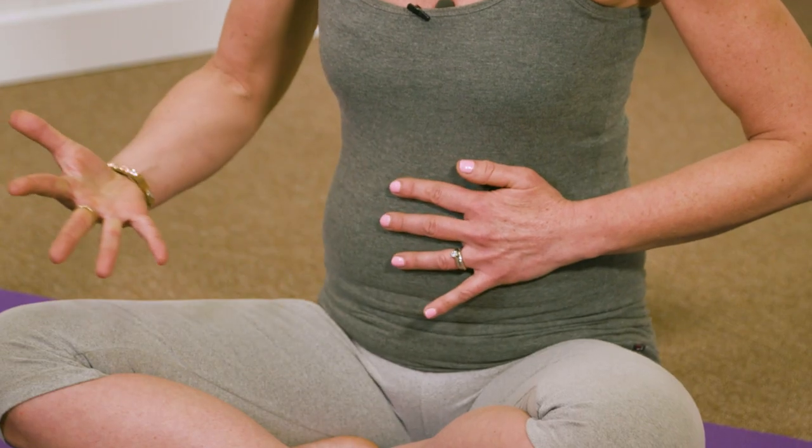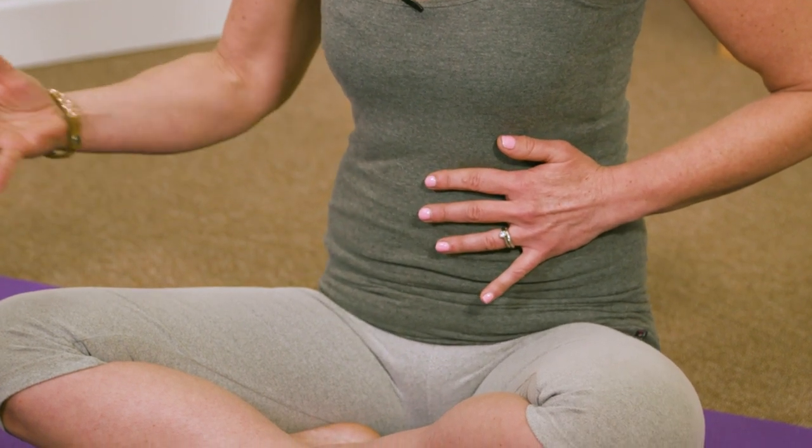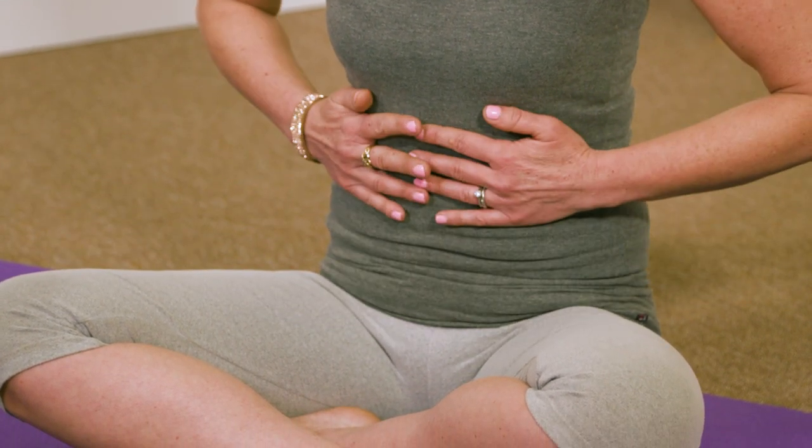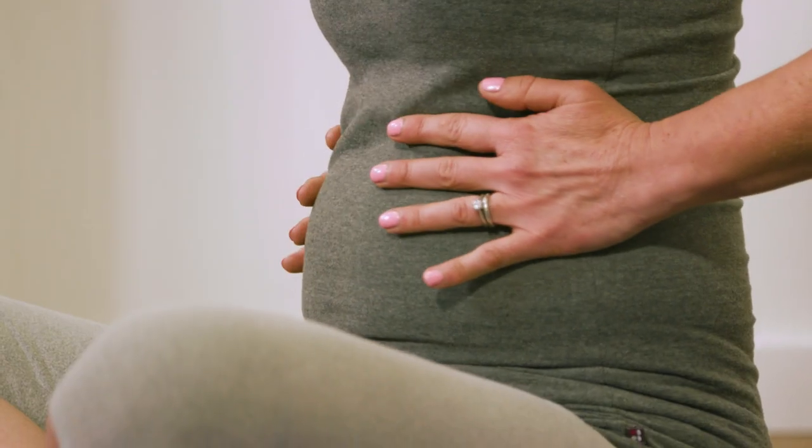Breathe in into the ribs. Exhale — lift the pelvic floor up and draw the belly button back. Breathe in, exhale, lifting the pelvic floor, drawing the belly button back. And then exhale — really squeeze the air out of the lungs, lift the pelvic floor up, draw the belly button back.